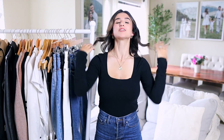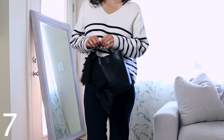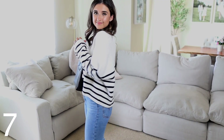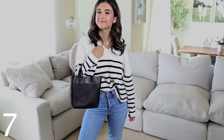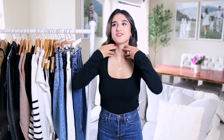Now my favorite category — sweaters. First I have to recommend a striped sweater. I've had many versions and what I personally love is one with an open neckline, because horizontal stripes can make you look a little wider — especially with a larger chest size. The open neckline helps break up the space. I love this one from Mango. The quality is great, it's held up well, and it's well below $100, around $60.